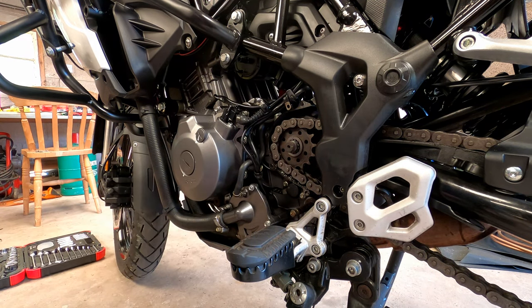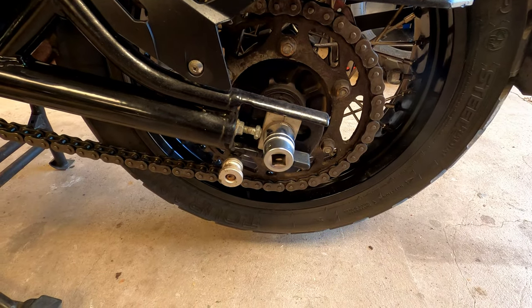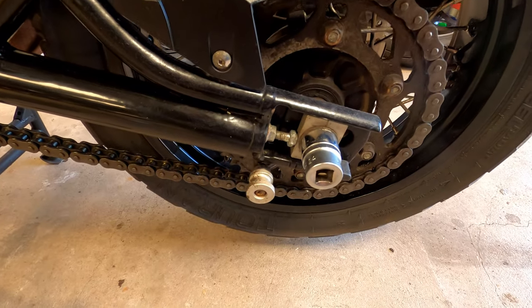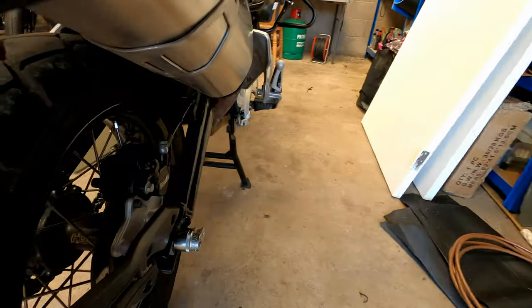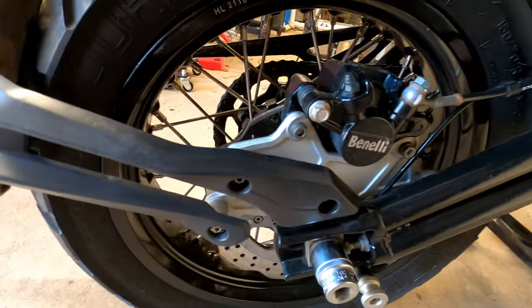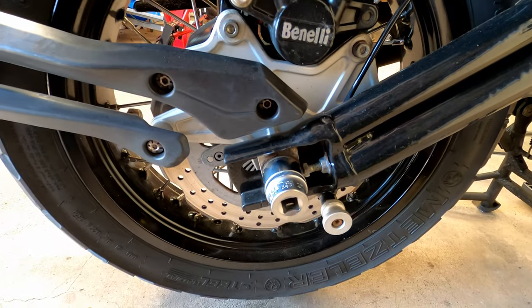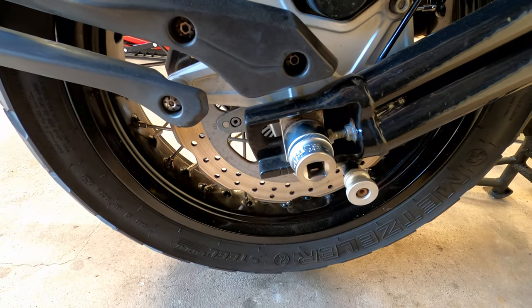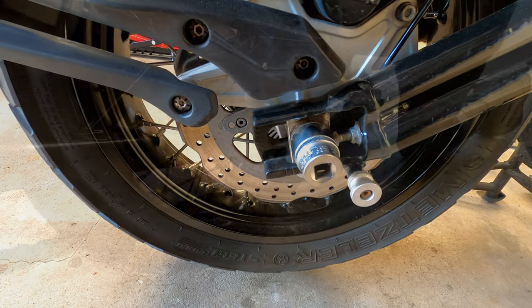Now that we've released that, we can go to the back wheel and undo the nut on the back wheel. To release the back wheel axle you need a 24mm socket on the chain side and a 27mm on the brake caliper side, and then two drives to release the pressure on the back spindle so the wheel can be slid off.